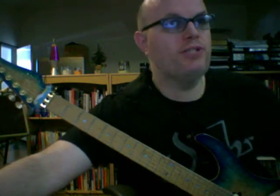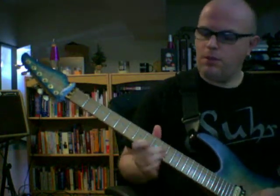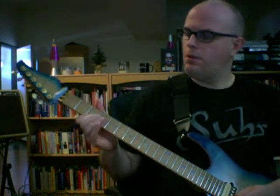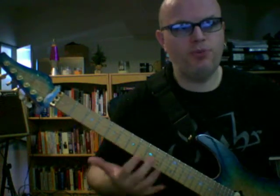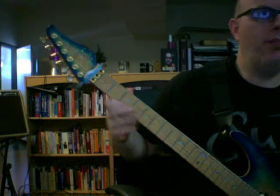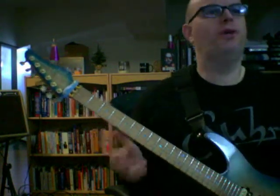Let's say you're soloing over a chord progression — for example, two bars of C, one bar of F, one bar of G. You can solo over that chord progression by arpeggiating triads. All I'm doing is using the chord shapes we just covered, separating the notes by lifting my finger after the attack. Then F chord, G chord, and back to the C chord.